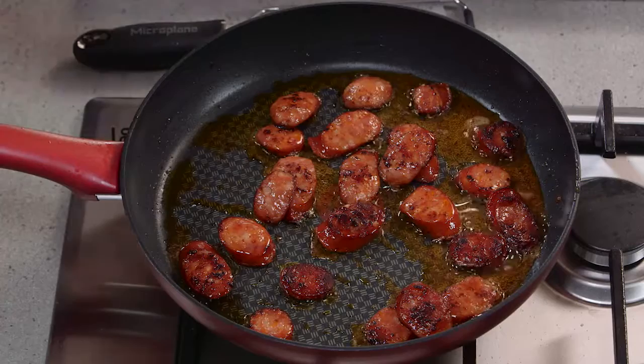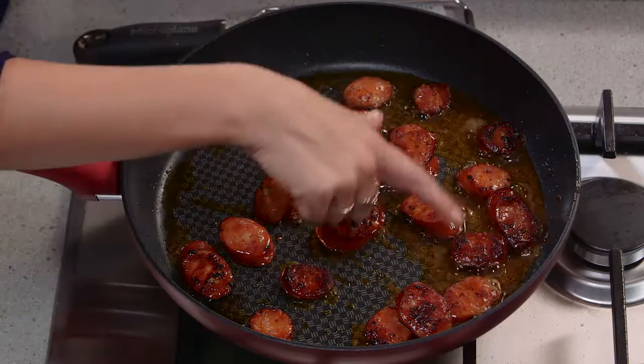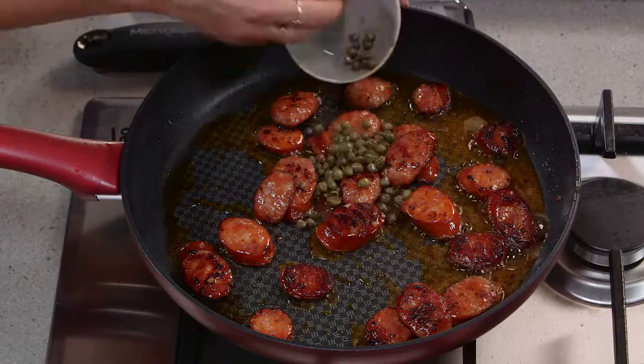I've just slowly started to caramelize the chorizo. You can see the smoked paprika oil has started to seep out, and that's going to give this pasta a delicious flavor.